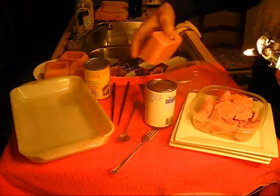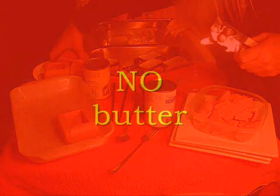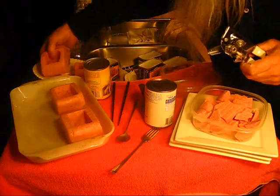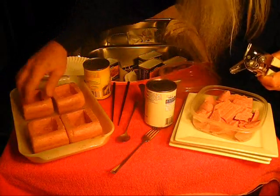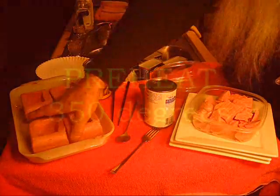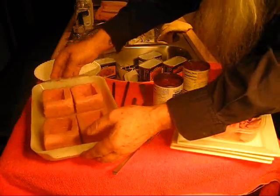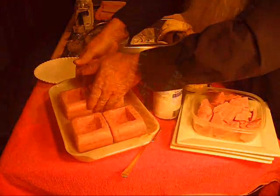I'm going to bake four of these, and you just place them in the baking dish like so. If you're going to bake more, then you just have more baking dishes. Put them right in there like that. We're going to bake these in the oven. You can see what we've got here — we've got the four spam bowls.